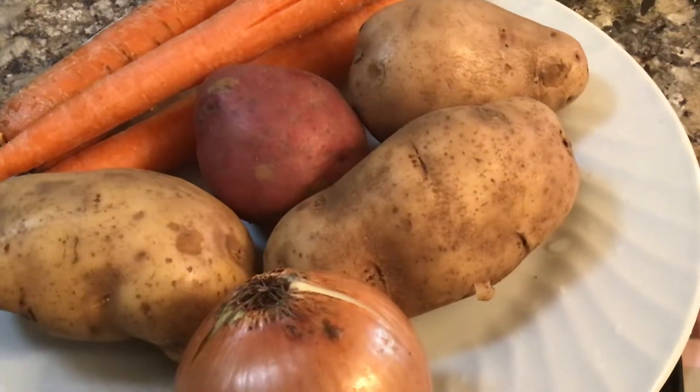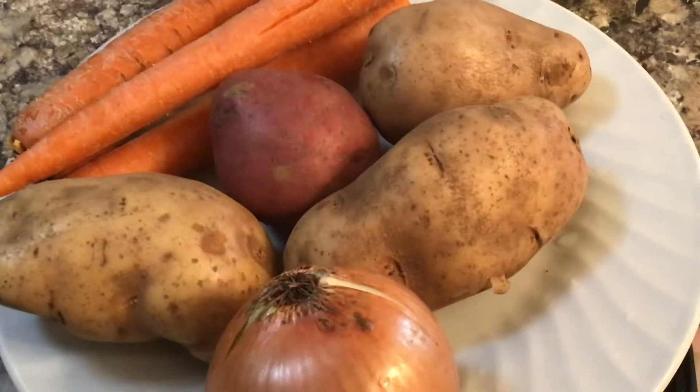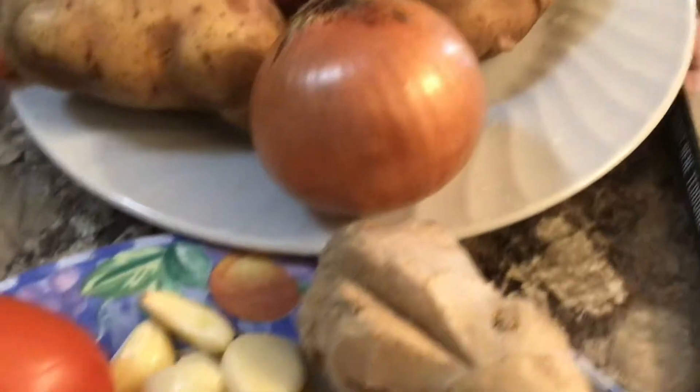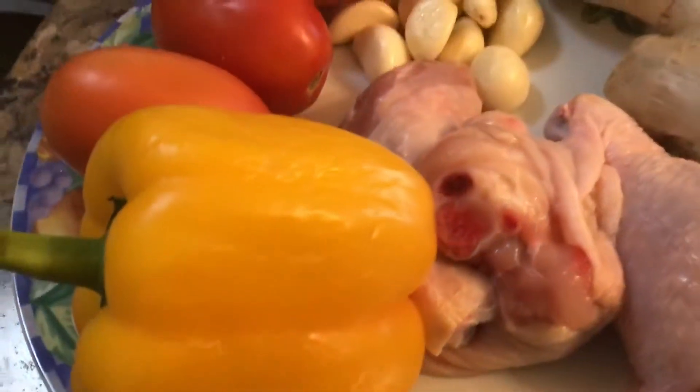Let's enjoy cooking Machado with these delicious ingredients. Some of them are carrots, potatoes brown or red, onions, tomatoes, garlic, and bell pepper.